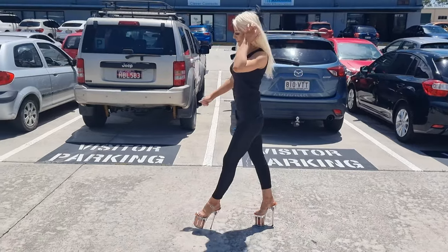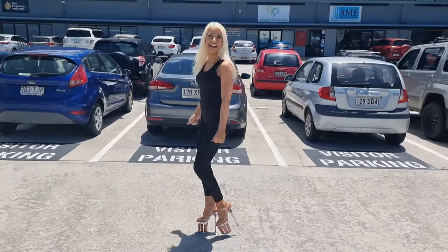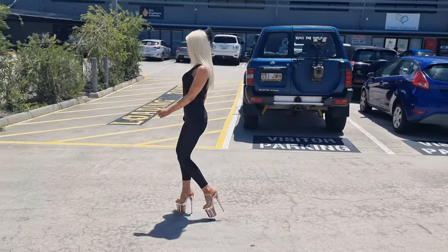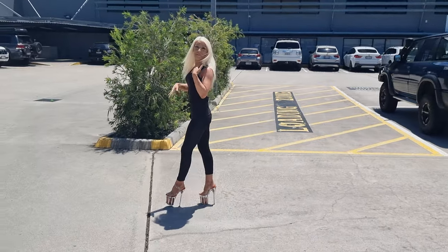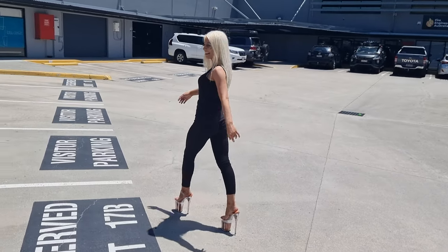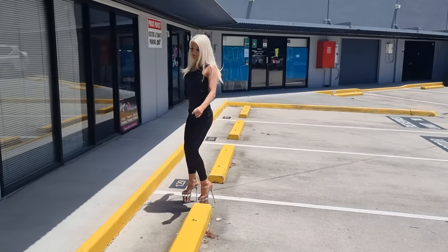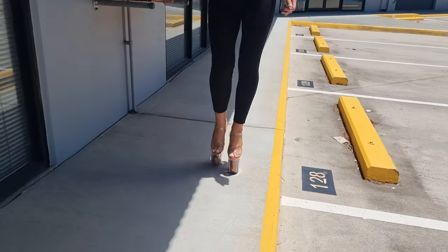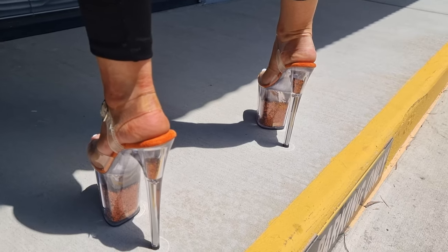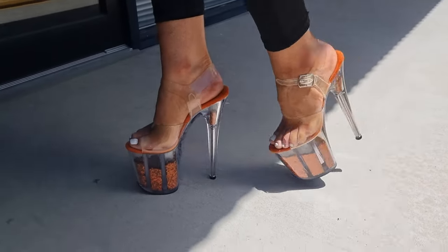I'm actually going for a bit of a dance with my girlfriends tonight, so I might take these down to the dance company and try them on, see if I can pull some new moves in them. Or you could wear them to a function, out for lunch with the girlfriends, even to the movies, or on a date. These are a real statement piece — you don't normally get a lot of shoes in this color.